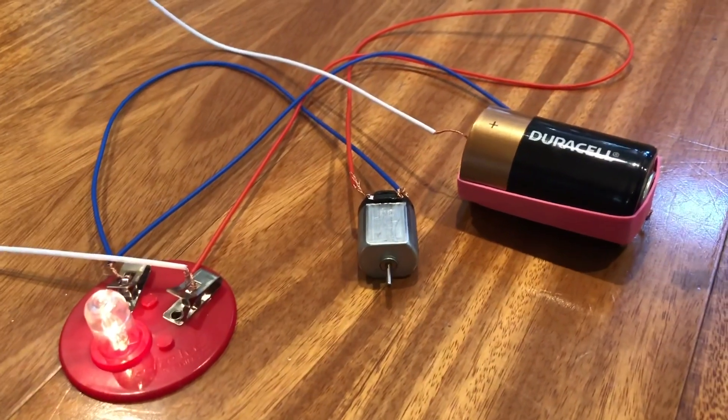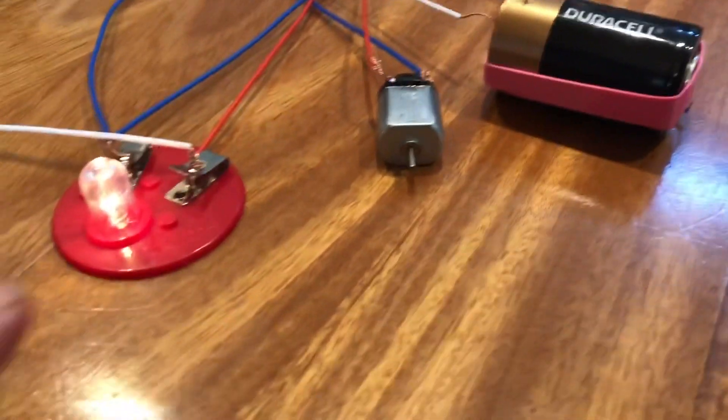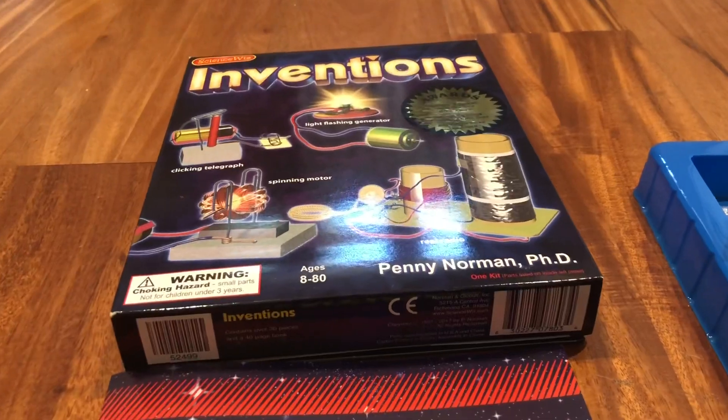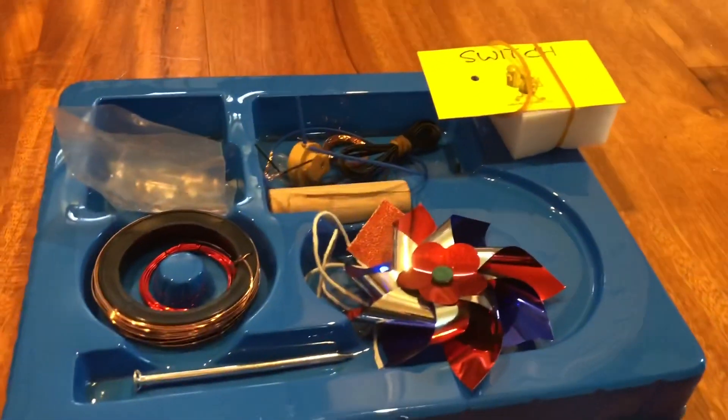My third grader and I were doing this — we hooked up a battery and made a few circuits. We put a motor in it, we also put a light in it. It is an absolute blast, and it's relatively inexpensive — really not too bad at all.